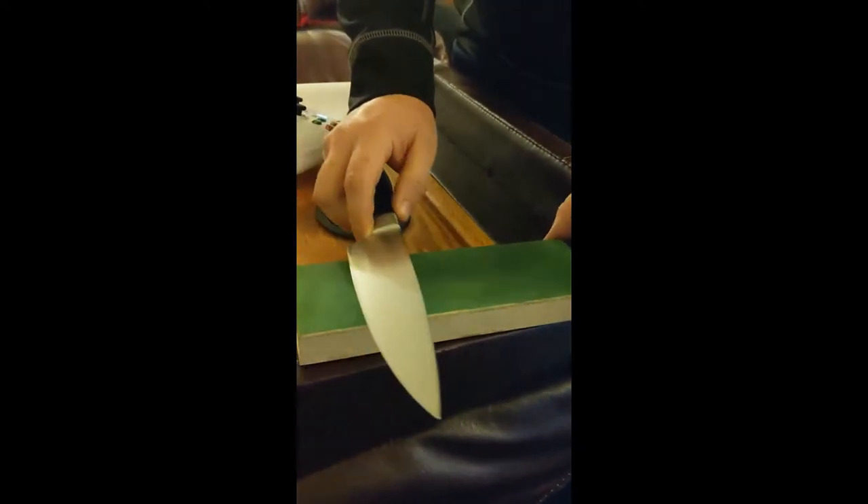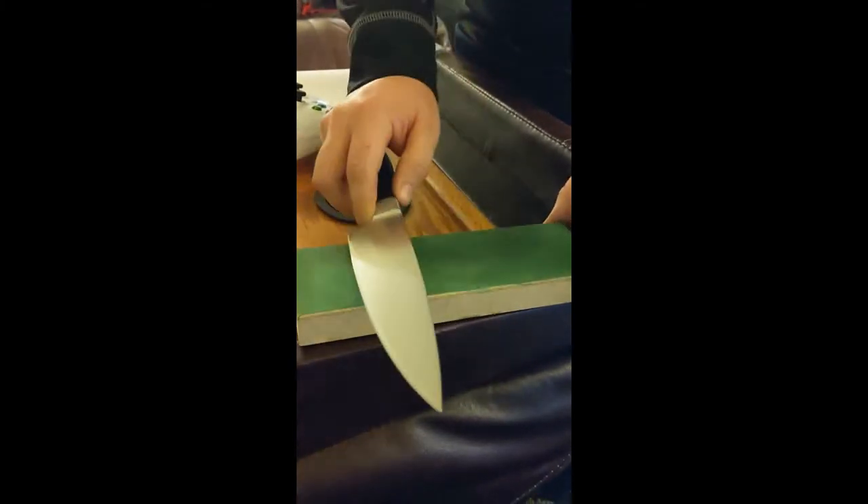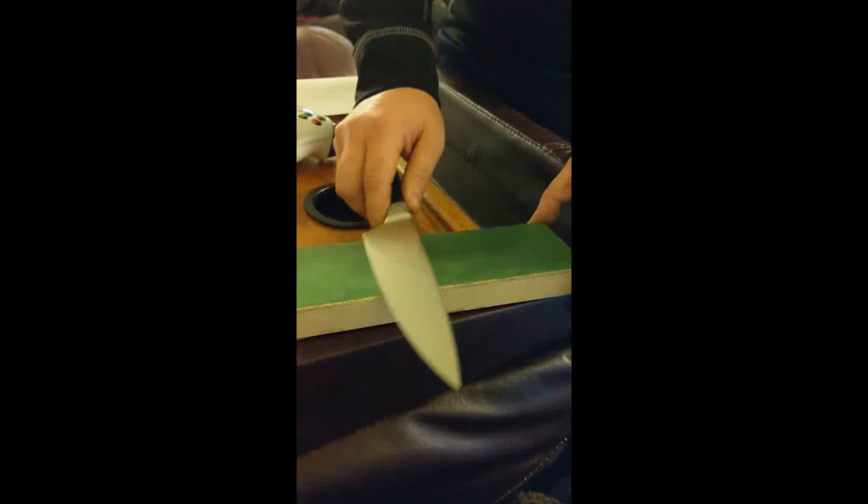I'm feeling the way it's interacting with the leather. I'm at maybe 15 or 20 degrees, very lightly moving the blade across it. It feels good — I don't feel a lot of resistance.